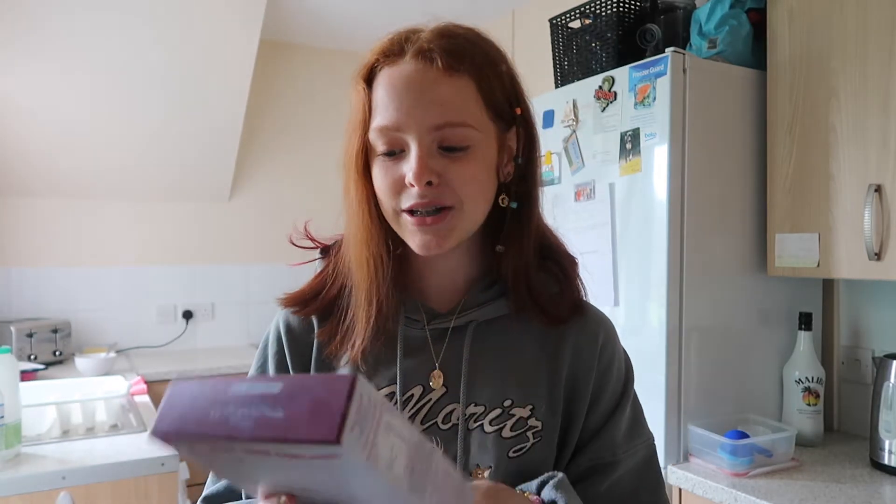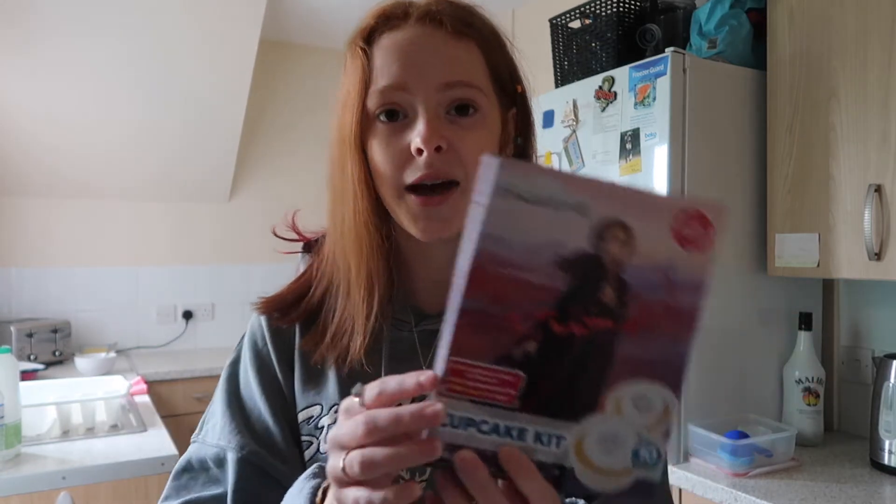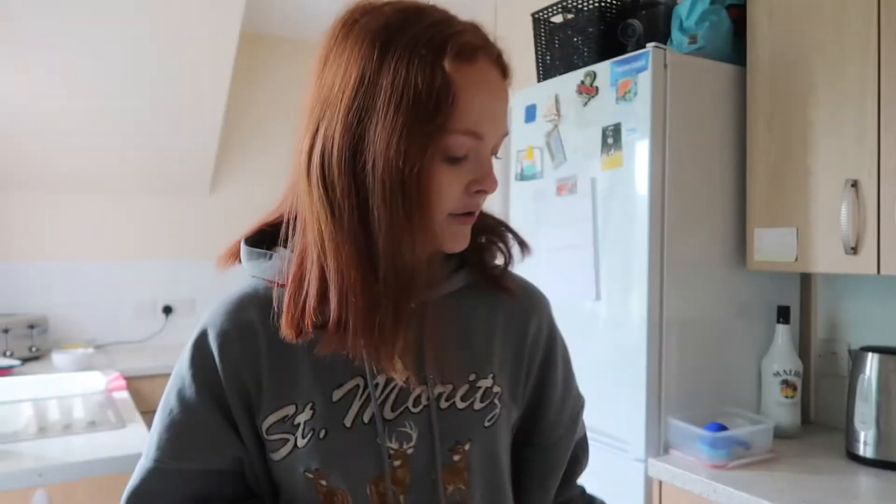Hello everybody and welcome back to my YouTube channel. In today's video I'm going to be making these Disney Frozen 2 cupcakes — I got these a few weeks ago and thought it would be fun to do it in a video. We're also doing a little catch-up because my YouTube's been a bit mismatched with uploads lately, but I'm back now. I've also got some questions on my phone that I'm going to be answering throughout the video.